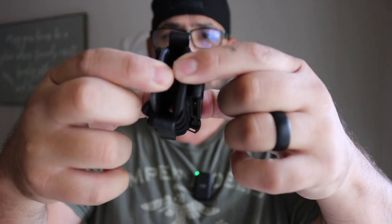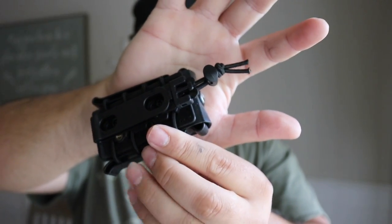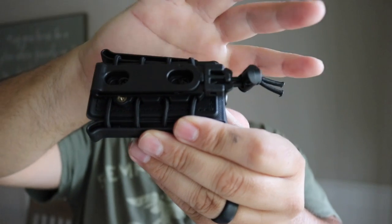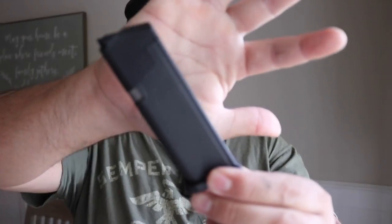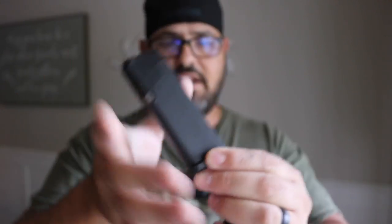Obviously it has retention, and we're going to try a couple different magazines. There's a little bungee cord right here that will allow you to bring more retention into the system, and the MOLLE attachment opens up by releasing that tab right there. Let's go ahead and try something out — this is a Glock 19 magazine.